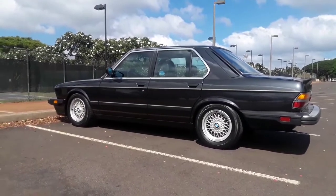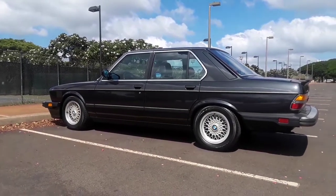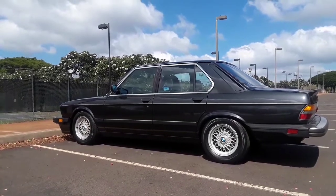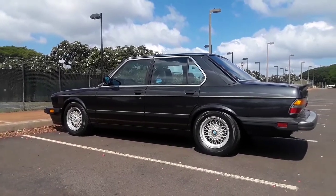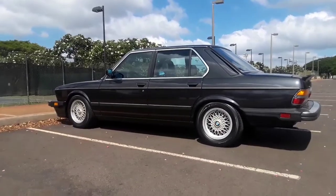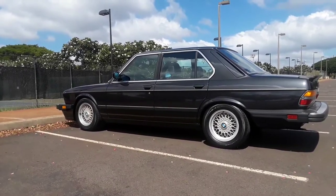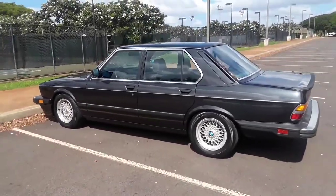I'd do an update on the '88 535is E28 BMW. Since the last time I put on new shocks, new springs, front control arms — the lower ones — different wheels from an E34, 15x7 Style 5s from an E34. And then the brakes — I thought I'd try the Power Stop cross-drilled rotors with the pads that are a combination of carbon fiber ceramic, so I thought I'd give those a shot and see how they work out.